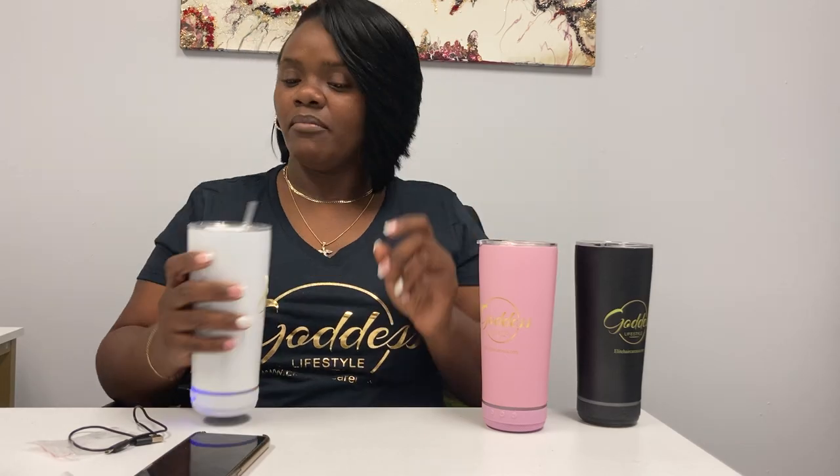The pink cup is a limited edition. I got the pink just to represent Breast Cancer Awareness Month, and to say I'm all for awareness — I'm a woman. Make sure you get your mammograms, by the way. I've been getting mammograms since I was 18. All of these are available at EliteHairCareUSA.com. I'll see you guys in the next video. Peace.